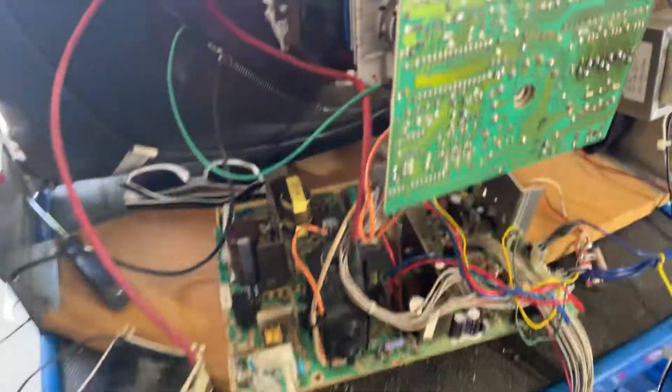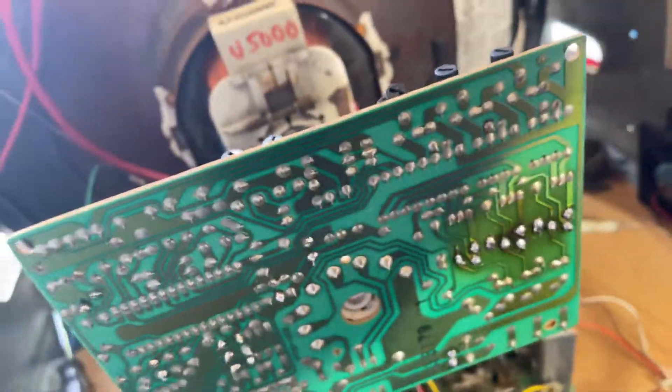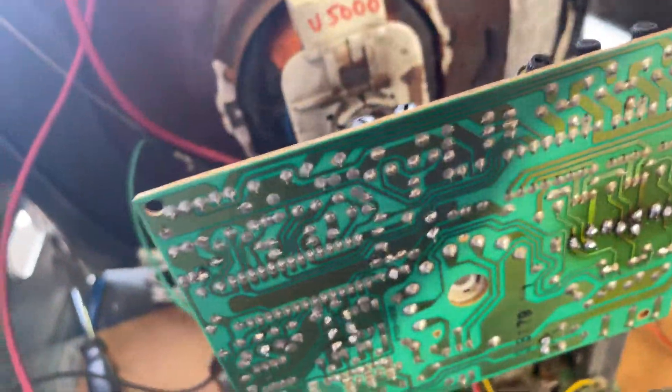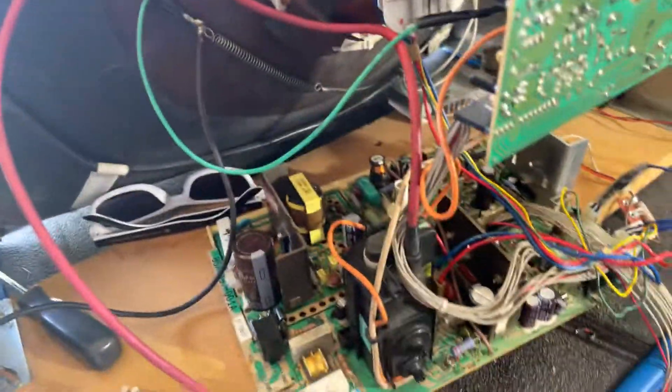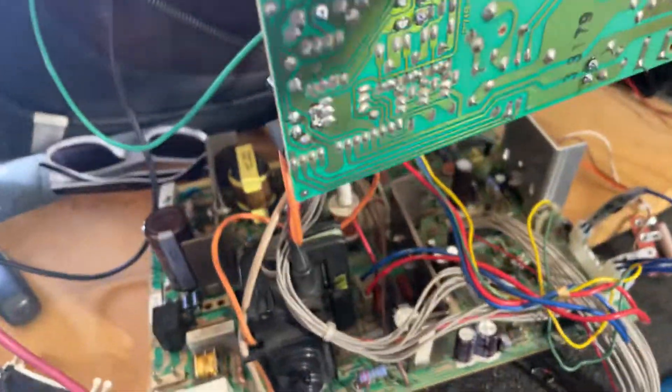Flybacks are still good on these. I've also fixed all the traces on the neckboard — they burn up. That's a common problem on all these models of chassis: U5000s, U2000s, 74s, 75 hundreds.